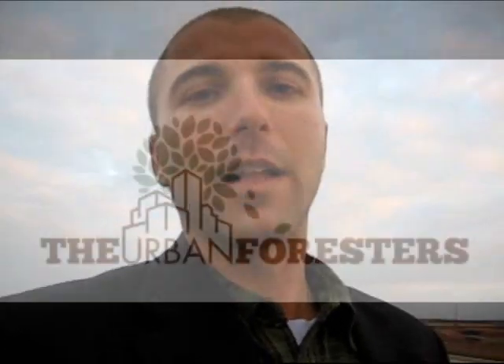My name is Grant — I'm the owner of the Urban Foresters. If you have questions about trees or would like to learn more about soil fertilization or root stimulations, please give me a call at 832-731-6531, or visit our website at www.theurbanforesters.com. Thanks a lot — have a great day!